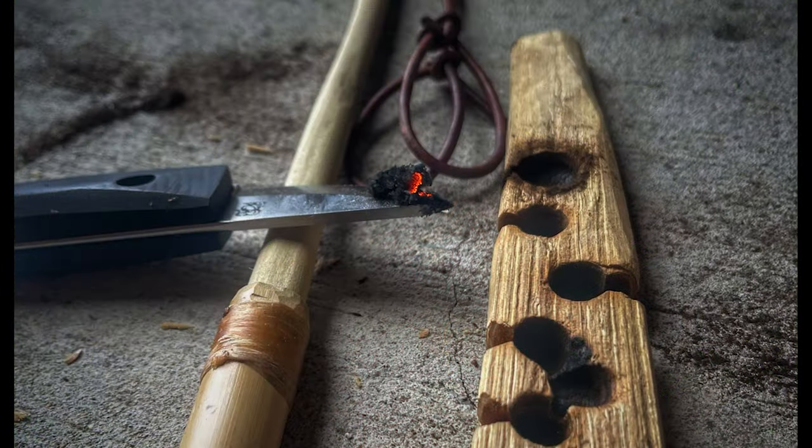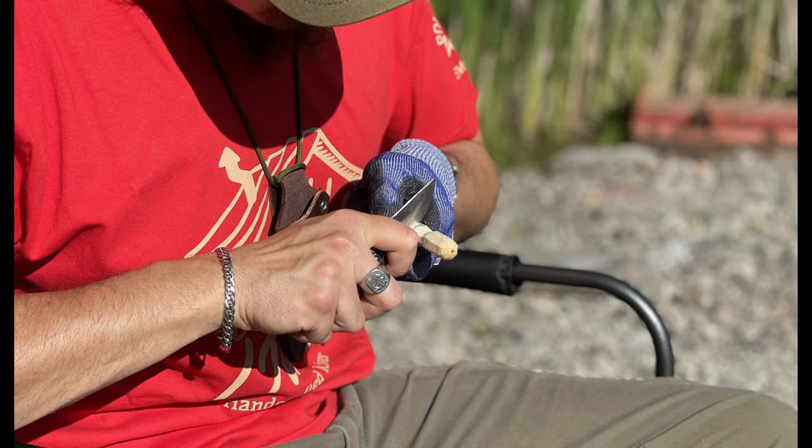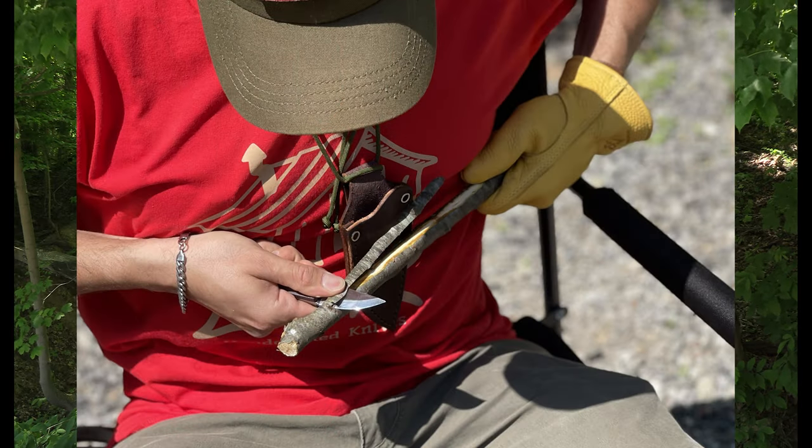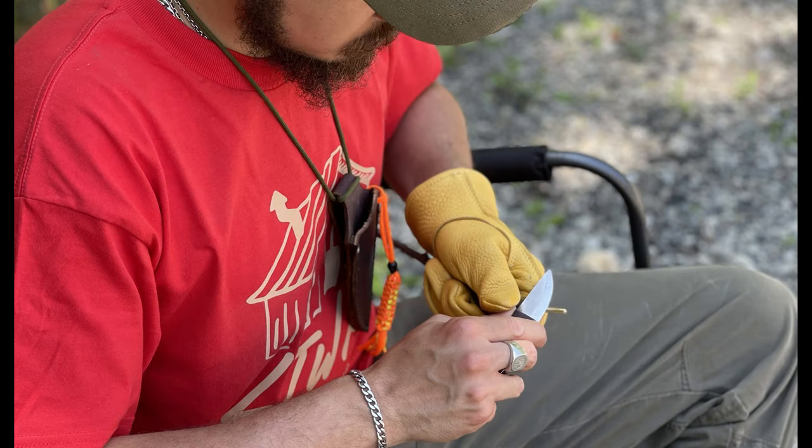I also think the flat spots help you with your indexing. They do, absolutely. I hadn't really given a lot of thought to how that flat spot on the back keeps control and doesn't allow your thumb to slip — compared to what we'd think of as a more rounded, comfortable handle. But this knife is very comfortable in that handle position.